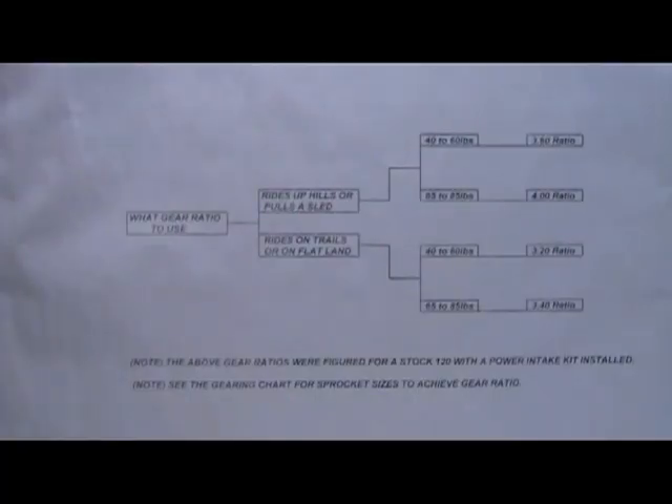What we wanted to do in this short video clip was to talk to you about our chart that we have on our 120 Buyer's Guide page. We wanted to go into just a little bit more detail.